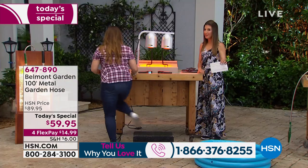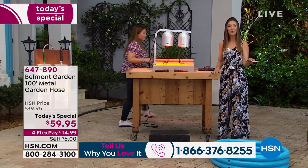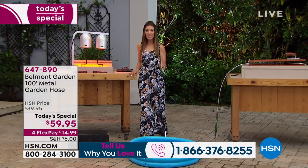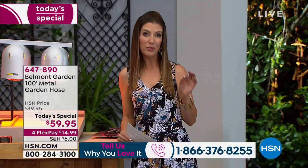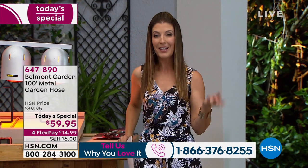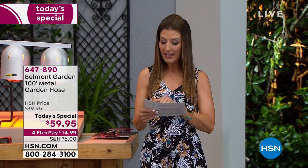If you're even considering our today's special, jump right in. You can order online at hsn.com or place your order over the phone. Not only is it $30 off our regular price — that's just for today only — you can also space out your payments interest-free with flex pays at $14.99, so less than $15 a month. There's also an extra flex pay available if you have the HSN credit card.